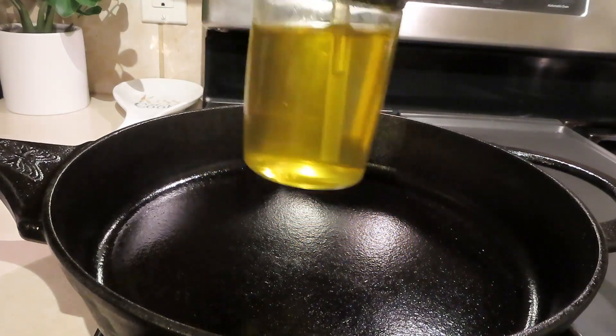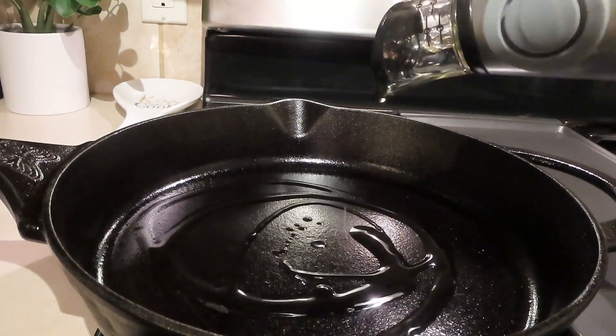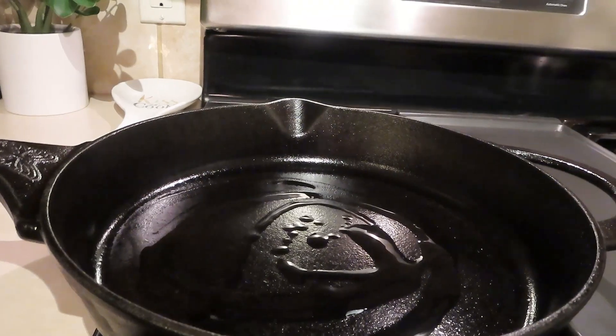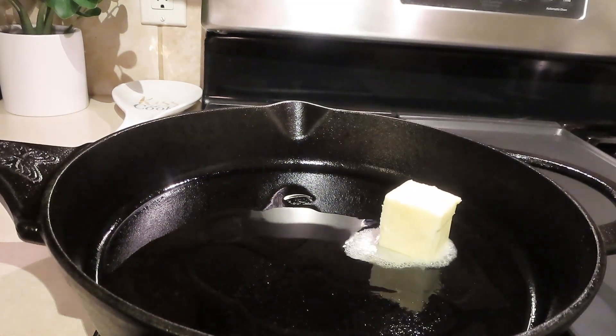Now we're going to go in with our cast iron skillet, with a couple of tablespoons of olive oil and also a couple of tablespoons of butter — because butter makes everything better!